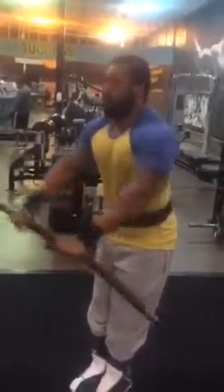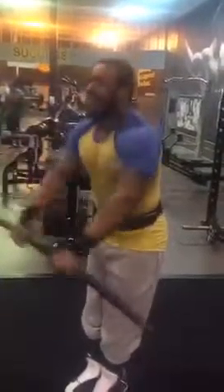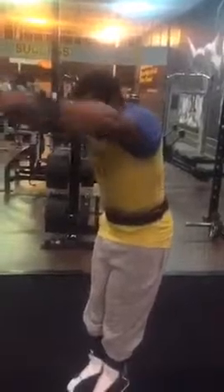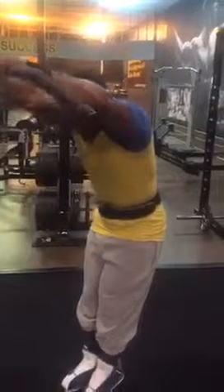We did low rows on the cables, seated lat pulls on the cables, and assisted chin-ups — assisted wide grip pull-ups, let's put it that way.